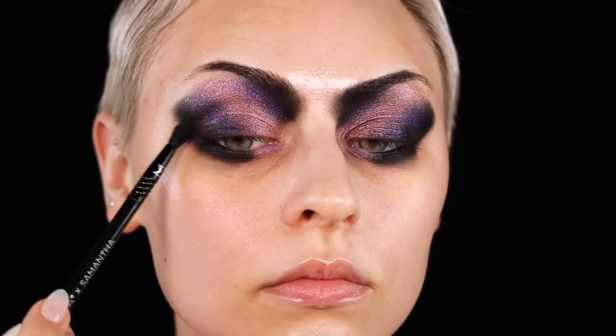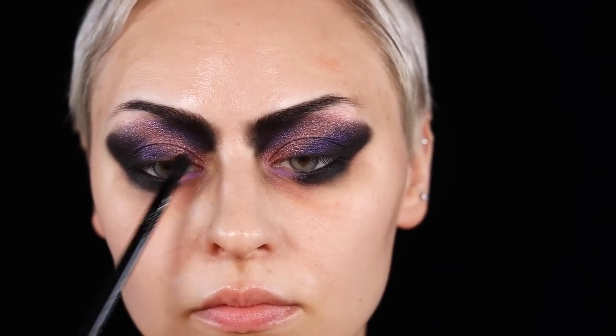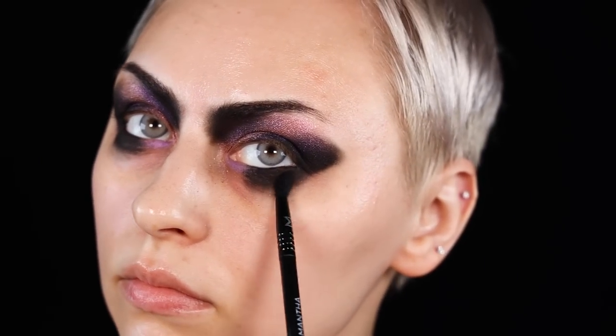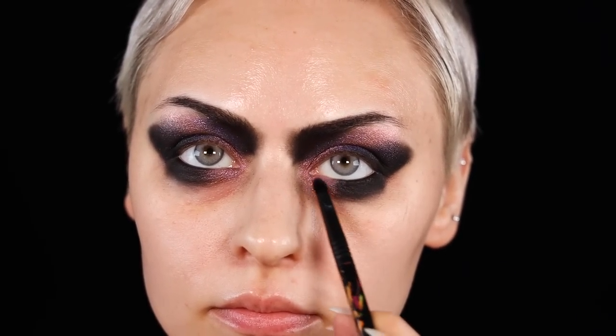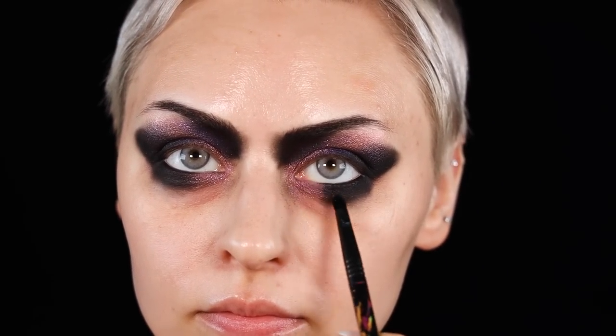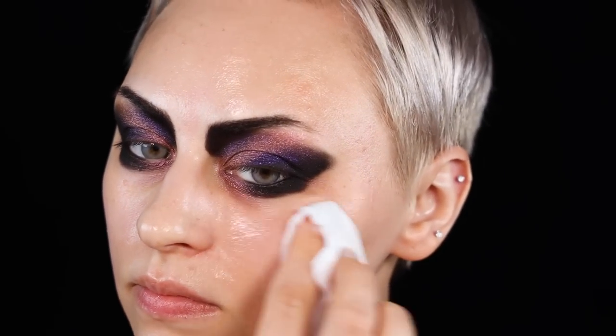I don't even know what to call this video yet because I'm not into astrology or tarot cards or any of that stuff at all, but I thought it would make a cool Halloween costume idea or whatever.